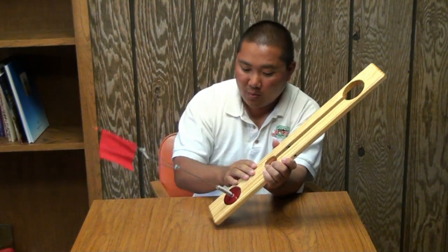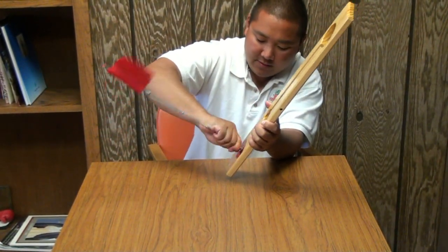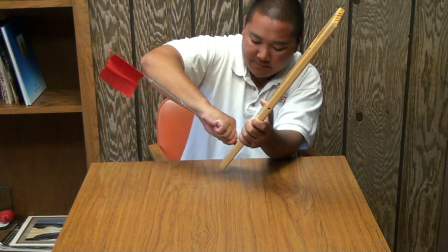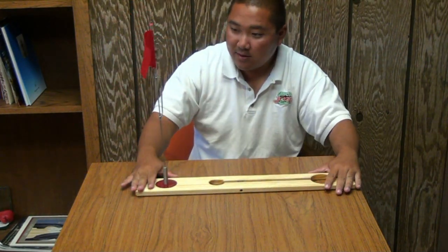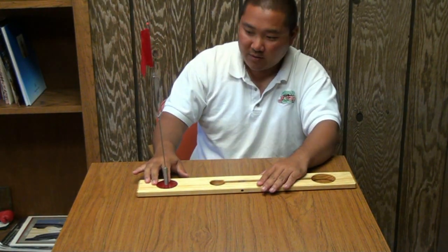Grab your board, grab the spring, and then simply apply some pressure and give it a few twists — just keep twisting until your flag gets all the way down to the board. Once it's down to the board, to make sure it's not going to fall off, just give it a few good tugs. Didn't move, so we're good to go.